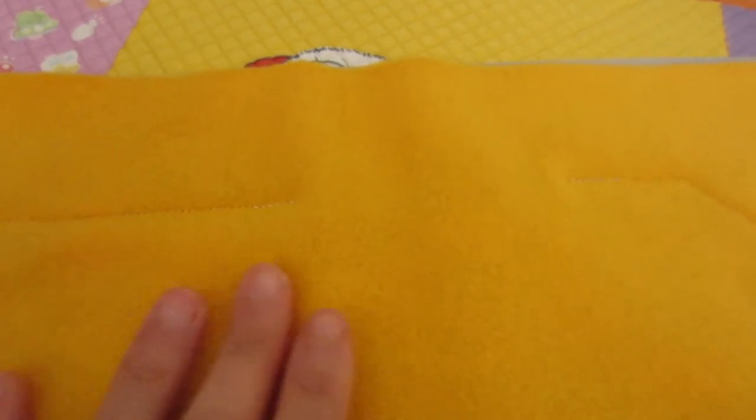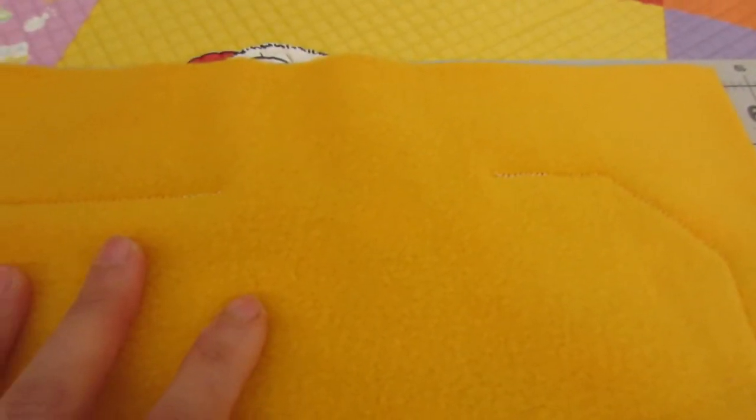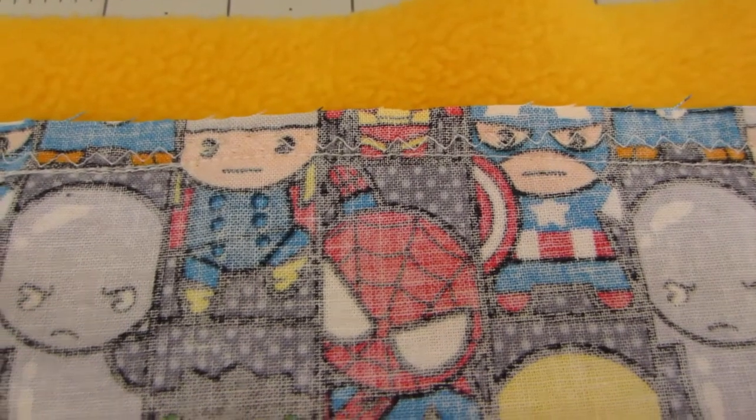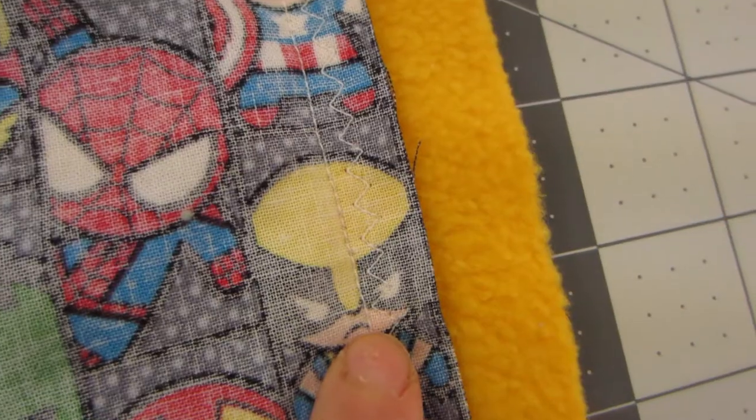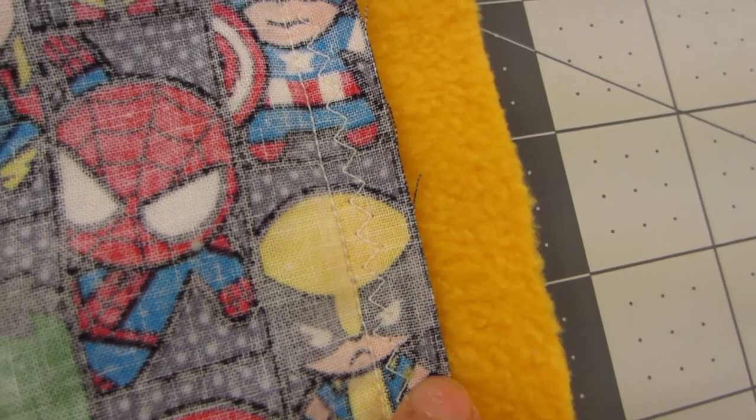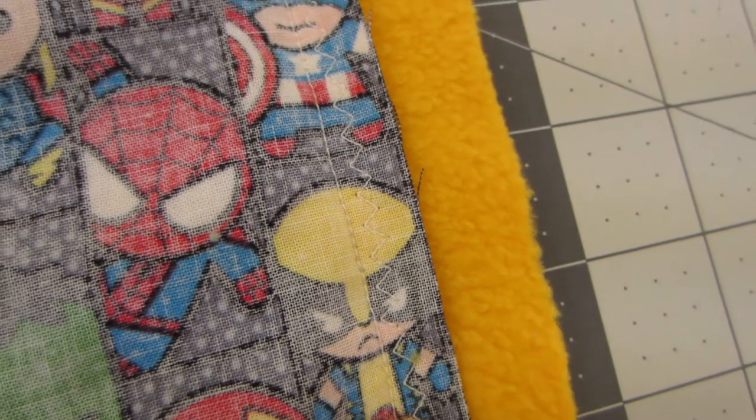This is the back — the fleece side. You can see the gap a little better. I added a zigzag stitch as close as I could to the first stitch, and here's the back. Now I'm going to trim the excess fabric, keeping as close as possible to the edge of the zigzag stitch, but making sure not to cut into the stitch, otherwise it would just unravel. And I'll be using my handy dandy rotary cutter and someone else's ruler.